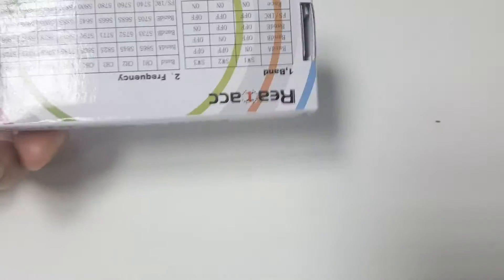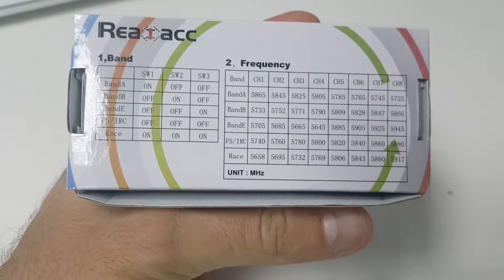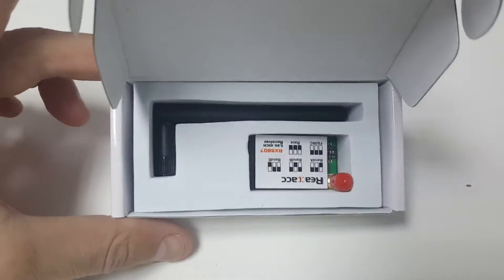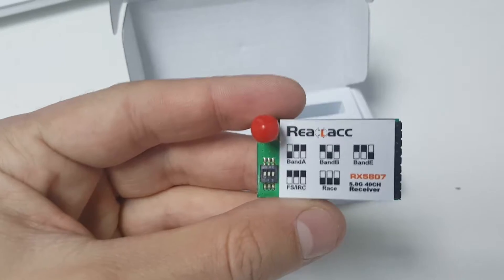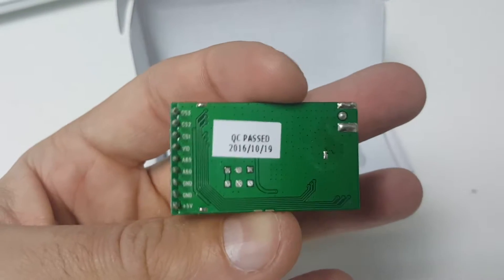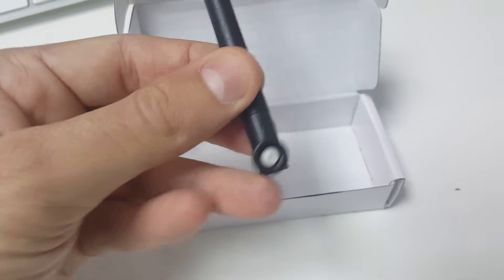Hi guys, just wanted to give you a quick look at the RealACC RX5807 receiver for the FetchArc. This is what you're getting inside: the receiver itself, which has 3 DIP switch positions that let you set the band. You're also getting this rubber ducky chip antenna, which I don't recommend you to use.